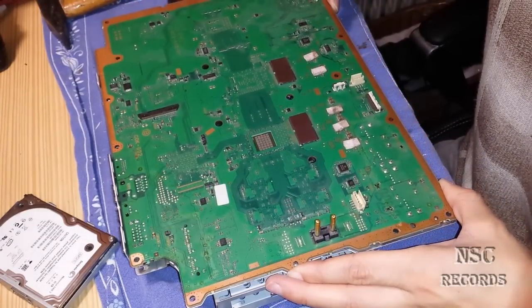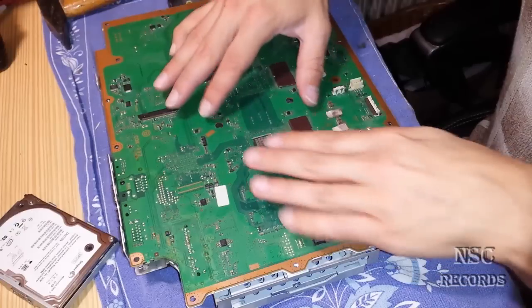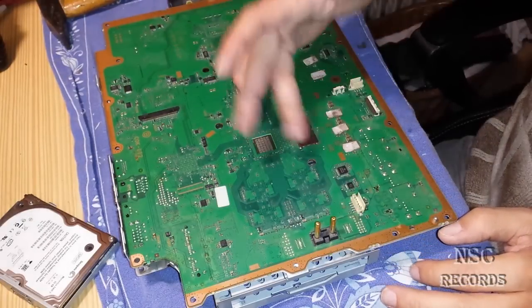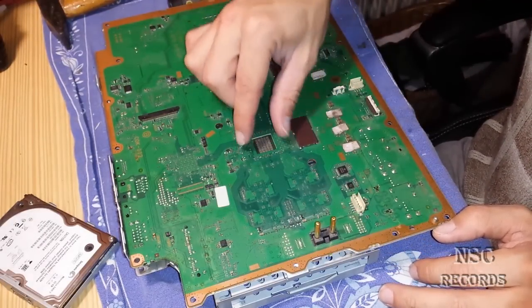Now I will close it. You can press here one or two times down. For guys that still have problems because the PlayStation is very very old, you can put here a bit of carton or a bit of paper.